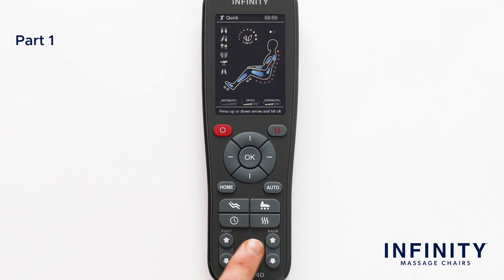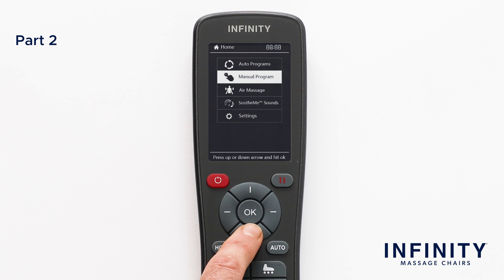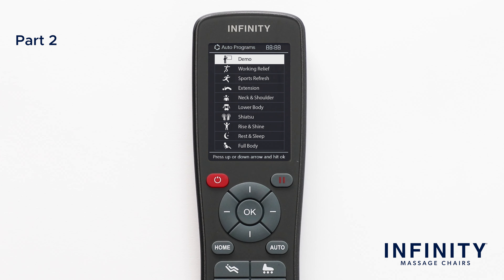Now, let's walk you through the menu. Let's press the home button. On the screen, you will see five different menu options: Auto, Manual, Air Massage, Soothe Me Sounds, and Settings. The first option is Auto. This brings up the auto program menu that we saw when we pushed the auto button earlier. Each of these auto programs provides a different massage designed to stimulate muscles and ease tension. I recommend trying each one out and seeing what feels best for you.